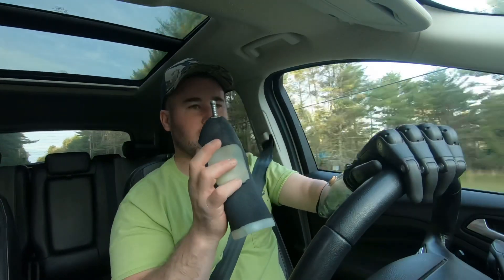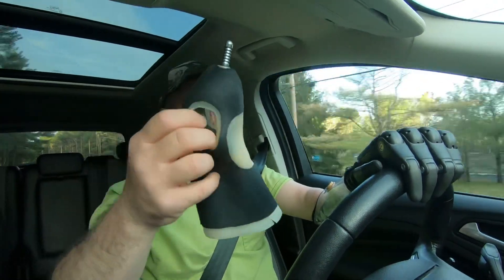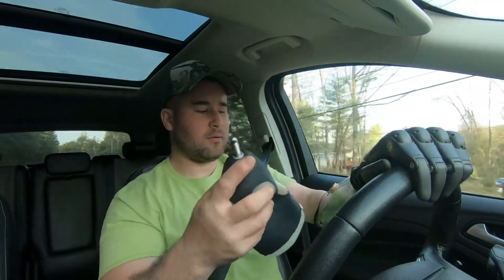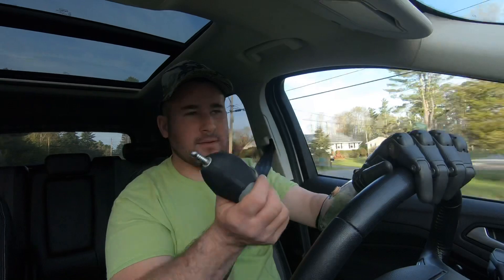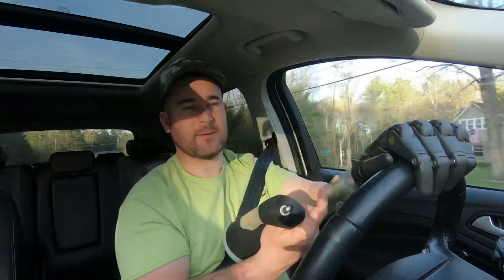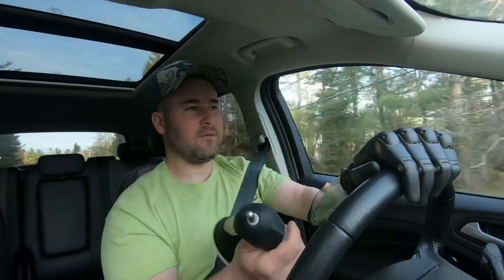The bigger issue is I also wear the other type of socket system, which is liner-suspended. This rolls over your arm — your skin — like a sock on your foot. And then this pin goes down into the arm, and this holds it on. You're not going to lose suction with this. You could basically pull this apart before it's going to slide off of you. It's a very good system.